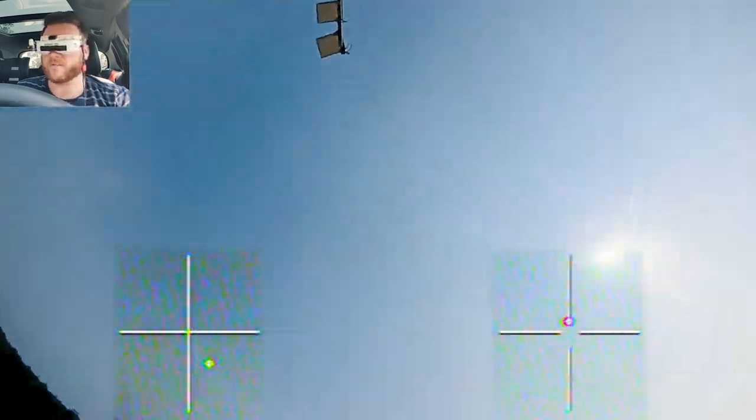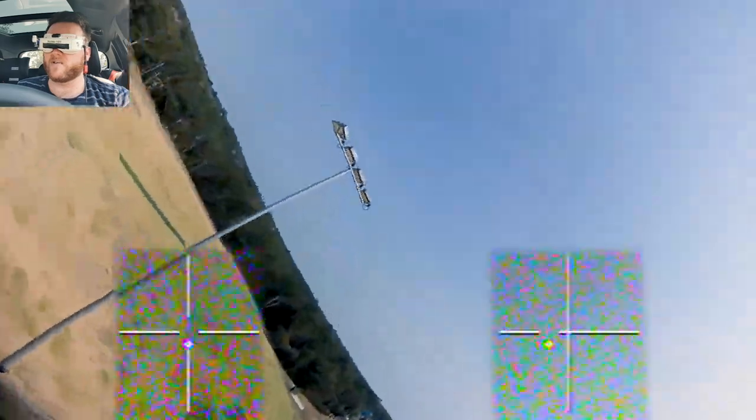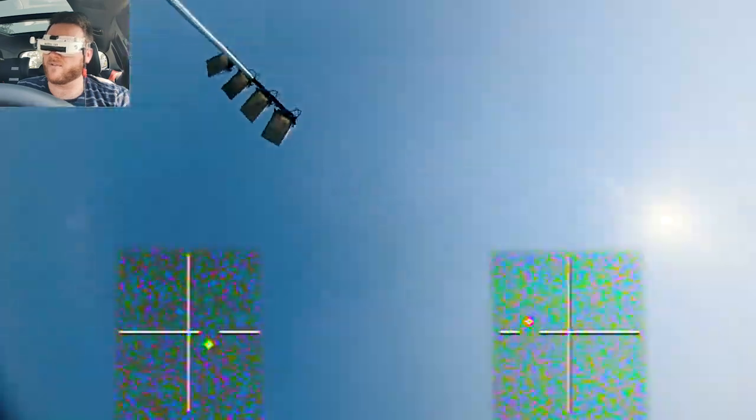Just correcting with pitch — we got pretty close there. Let's try that again. So we'll roll in, get the inverted orbit going, and we're looking up.